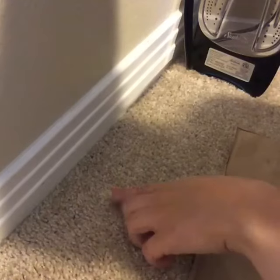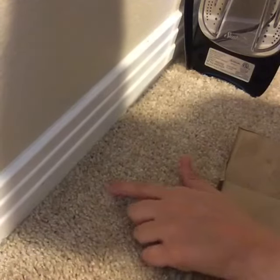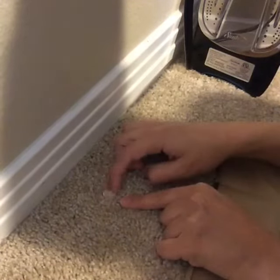Now of course it's vanilla bean buttercream, so it's the same color as the carpet, but hopefully you can see this little piece right here and you can see it's pretty stuck to the carpet.